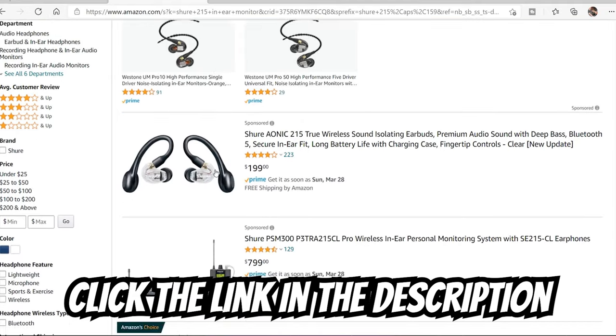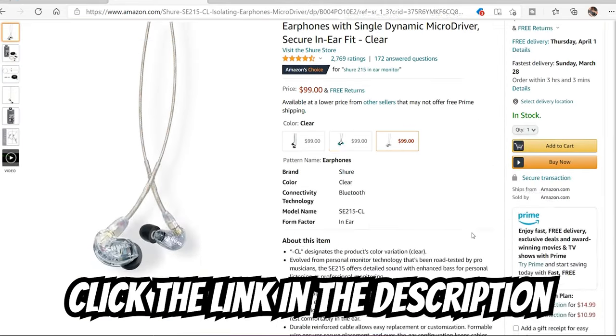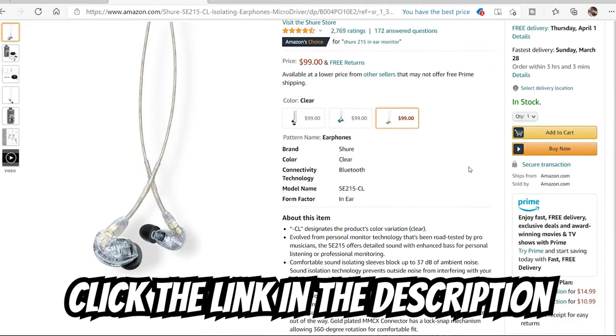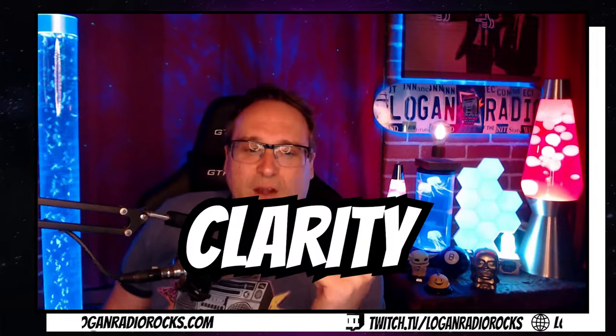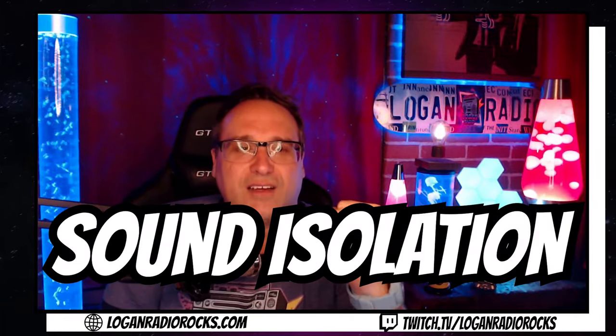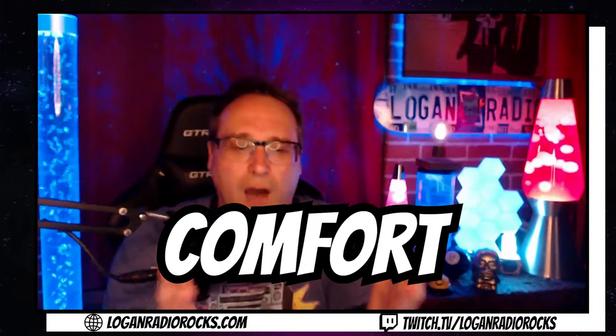Now you'll notice that in-ear monitors vary in price wildly, and it's because these are primarily made for musicians. But neither you or I are jumping around on stage like Dave Grohl or Harry Styles, nor are we trying to hit that high note like Ms. Grande. So we don't need all of that. We just need clarity, sound isolation, and of course, comfort. Most importantly, comfort. These are going to change your life.